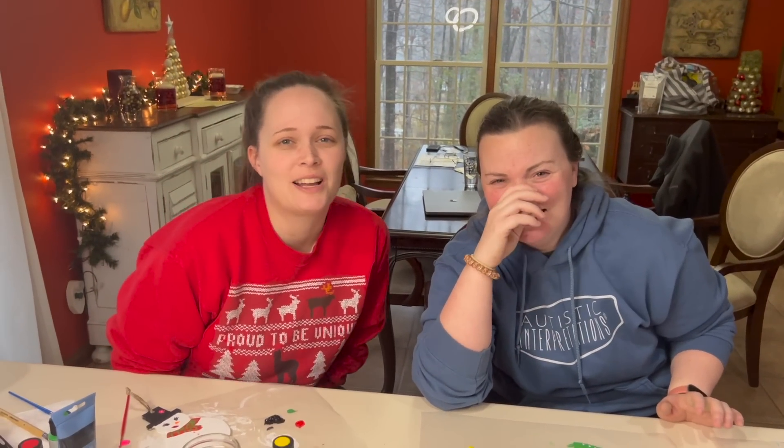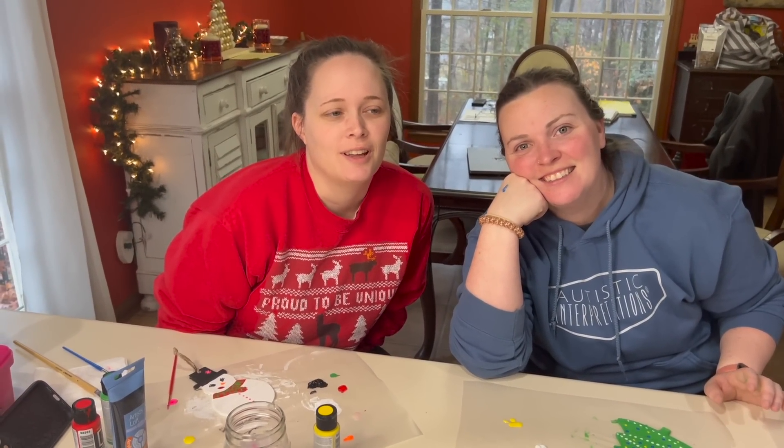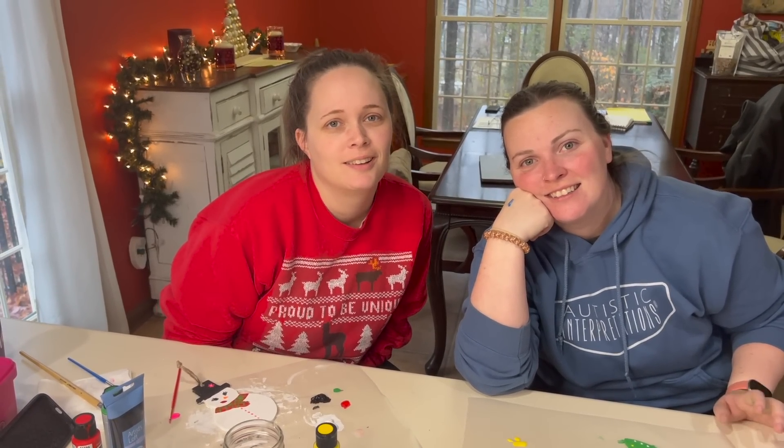Thanks so much for watching. If you enjoyed this video, please give us a thumbs up. Click the bell icon and you'll be notified every time we post a video. If you like this video, here's another one you might like. See you tomorrow.